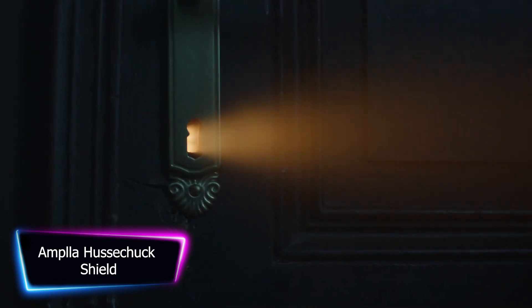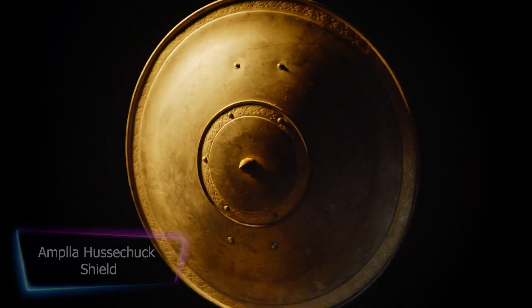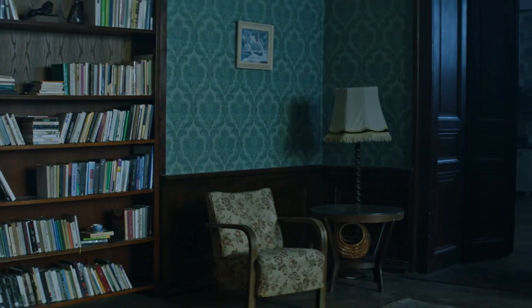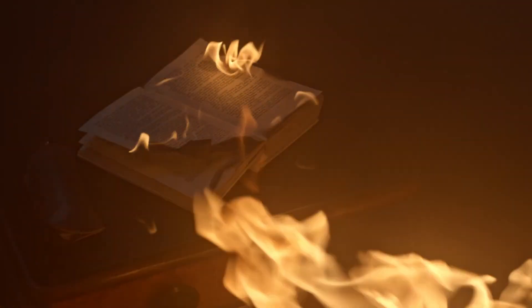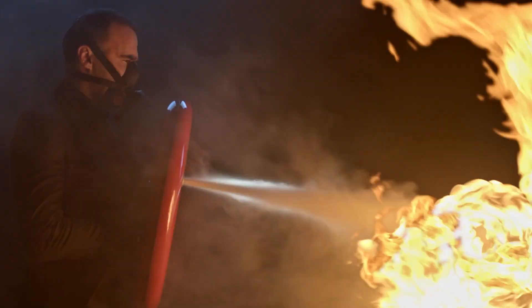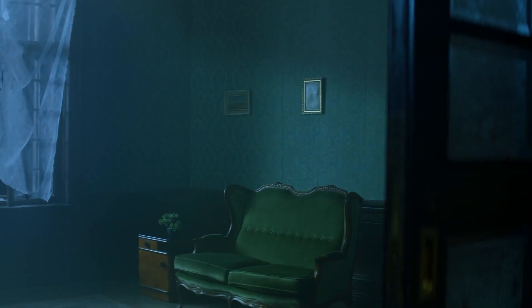Ladies and gentlemen, are you tired of struggling with those bulky fire extinguishers? Struggle no more. Introducing the one, the only, Hussachuk Fire Extinguisher. This bad boy is so easy to use, you can operate it with just one hand, leaving the other hand free for all sorts of important tasks like high-fiving your friends after you save the day, or holding onto your pizza while you put out the fire.